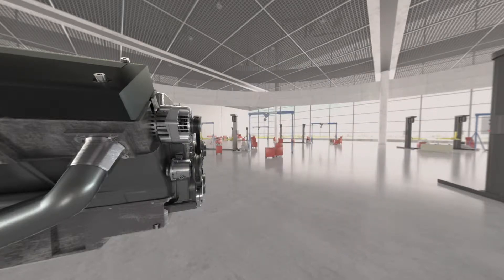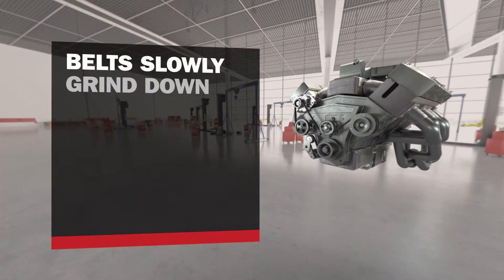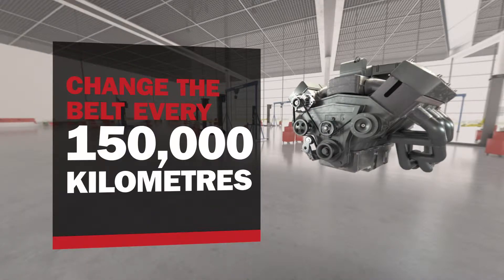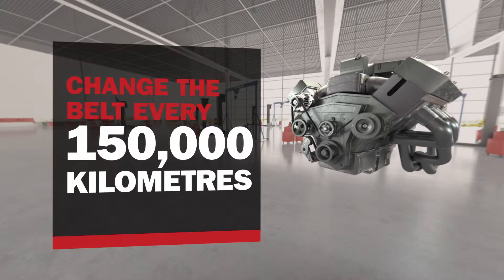Belts rarely crack, peel and get brittle like they used to. Modern belts just slowly grind down, becoming less efficient and reducing the performance of all the other parts in the serpentine system. It's important to change them every 150,000 kilometers, but it's difficult to explain that repair to a vehicle owner who isn't experiencing any major problems.